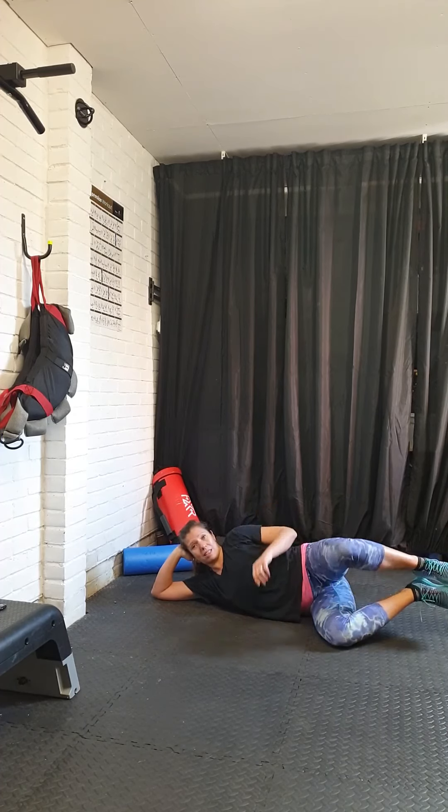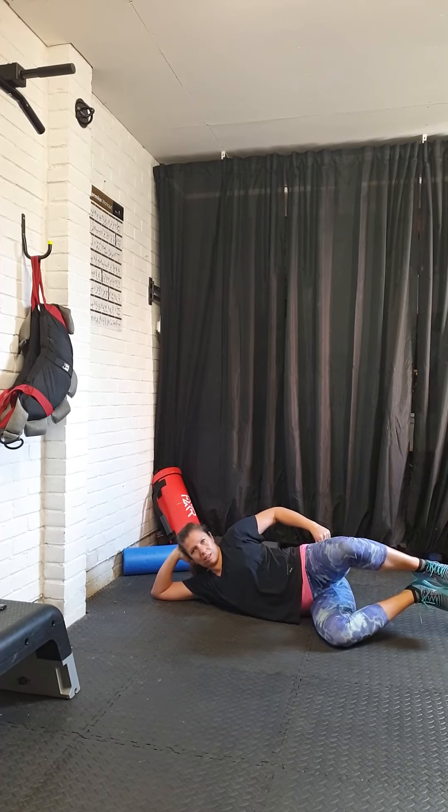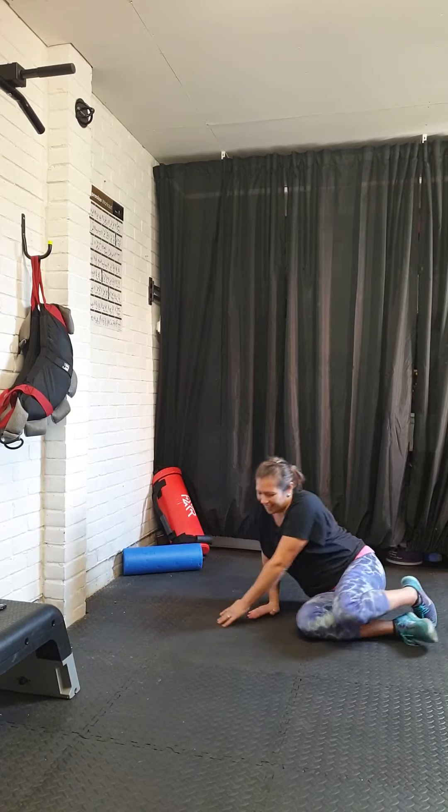Lie down on your side, nice and relaxed, legs at 90 degrees, feet together, and you're going to make sure your knees are stacked and hips are stacked. If you just put your hand here, just to make sure that your body doesn't rock backwards. So you're going to blow out and lift your leg.